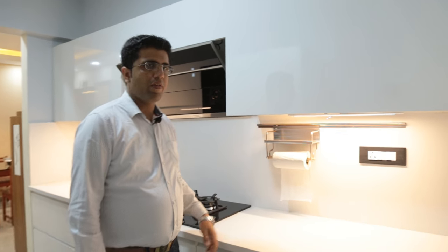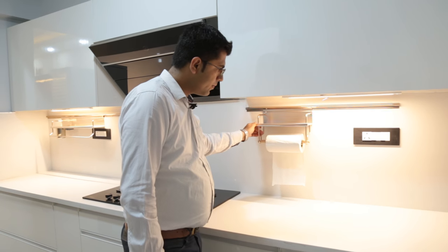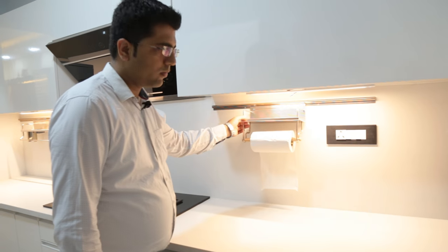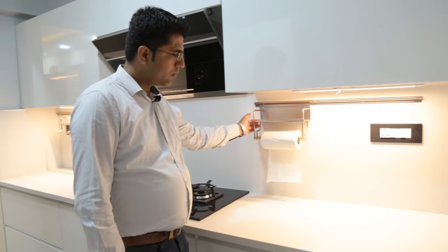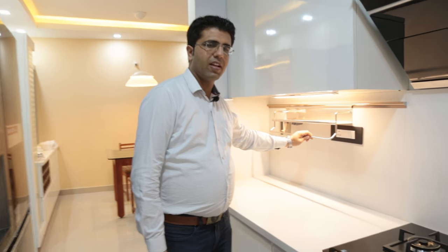Below the wall units, we have used lights and midway accessories with the rails. We have also used midway accessories on the left of the chimney as well.